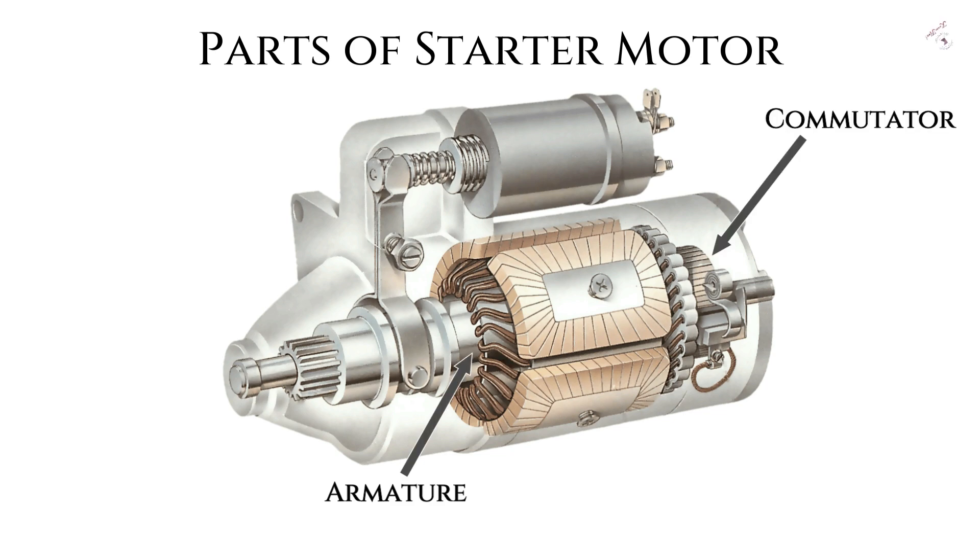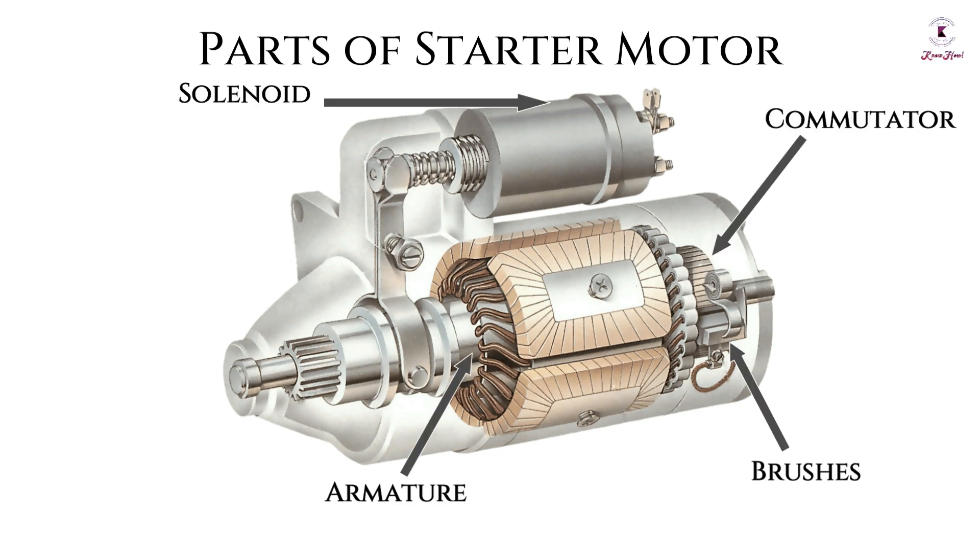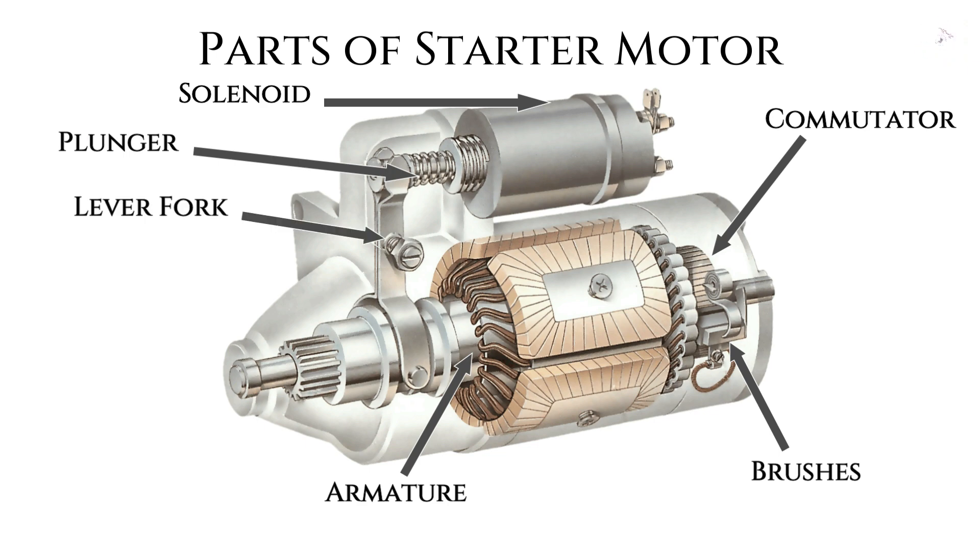The starter motor's parts include: armature, commutator, brushes, solenoid, plunger, lever fork, pinion, and field coils.